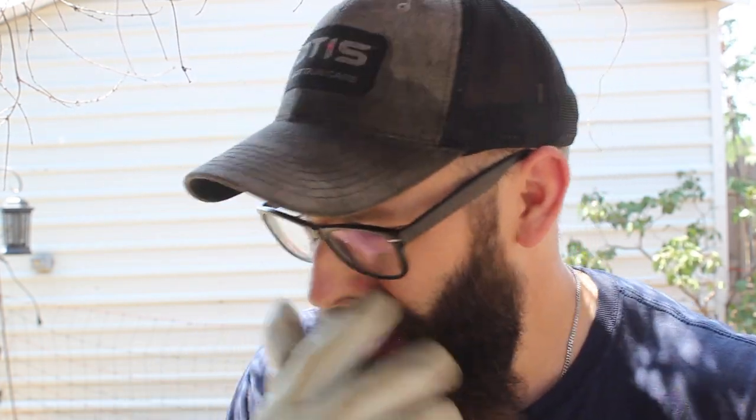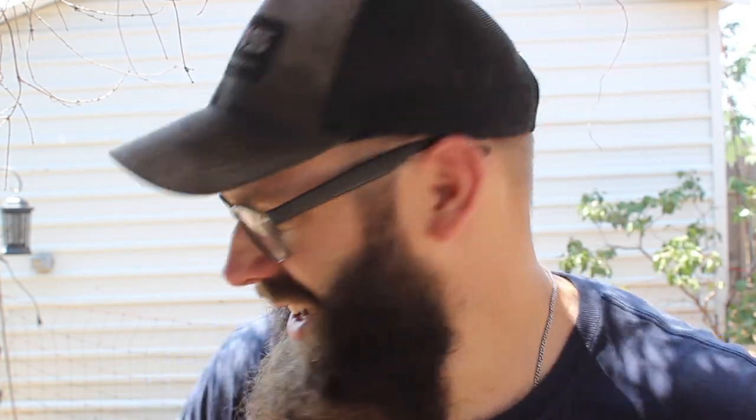Got a nice little undercut in there. I'm going to keep hacking away at it and see what our edge retention is like, because that's one of the reasons I'm using 1060 steel on these axes — to get better edge holding capability with a little bit more carbon in the steel. We're going to continue on and see what we can do.